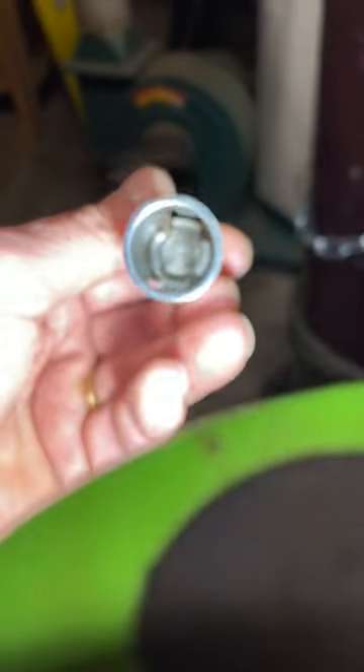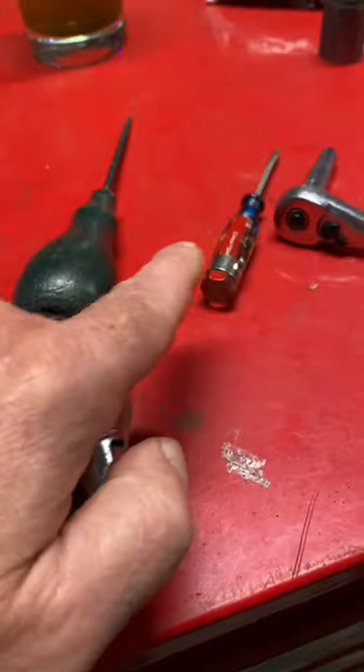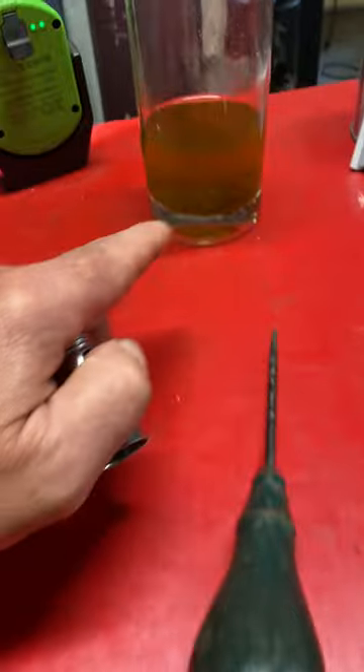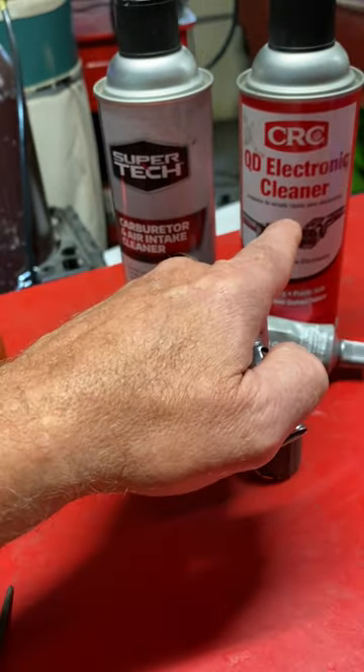The next day. Well, there it is. I'm impressed — I didn't know if this was actually going to work. Last night I came out and hit the crispies off with a couple of these. There's the CLR. Sprayed off the CLR with this, hit it with that.